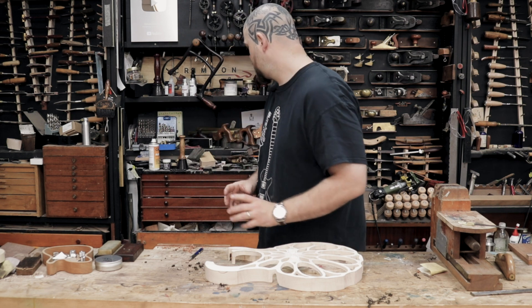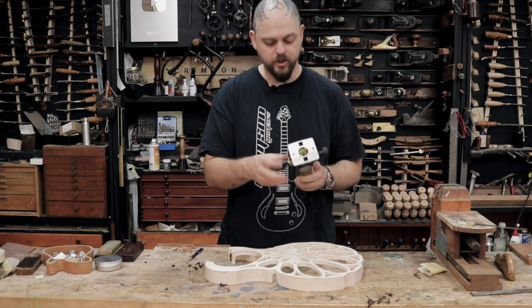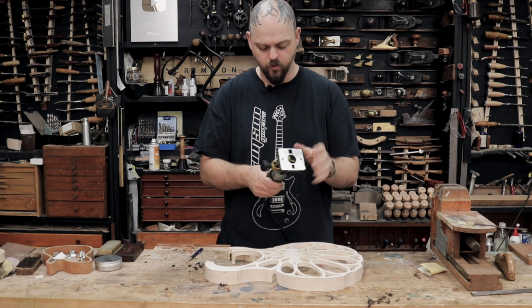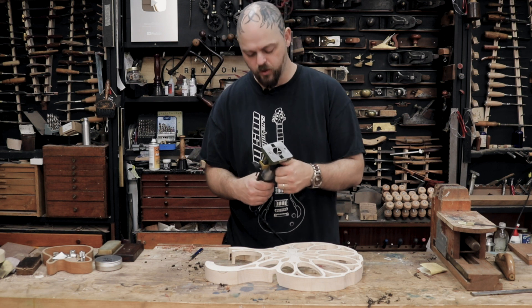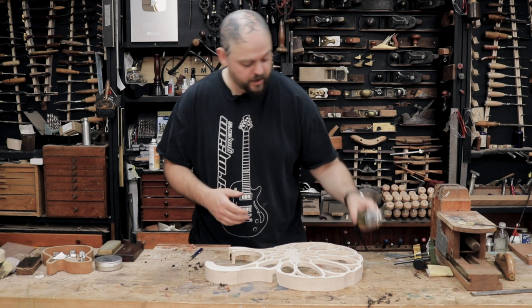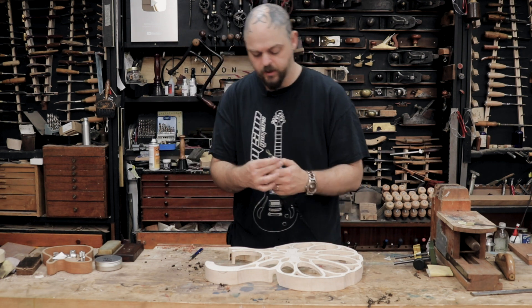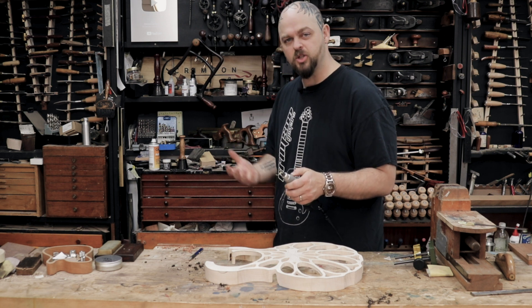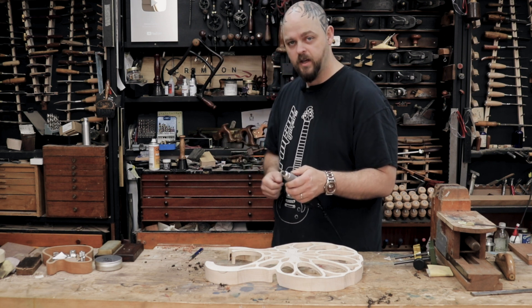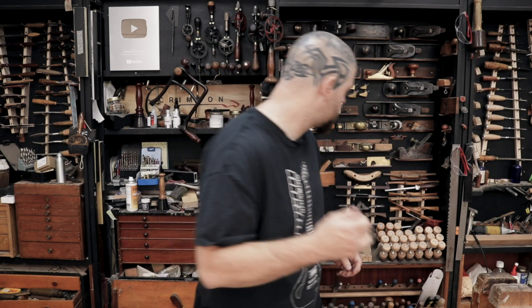I'm going to do this via machine to a certain extent. Almost everybody has a Dremel or a Proxxon or a multi-tool of some sort, and essentially that's what I'm going to do. I'm going to use this Proxxon — seen better days, but it's still functional — and some Saburrtooth grinding bits. Green is coarse, and that's what I need.